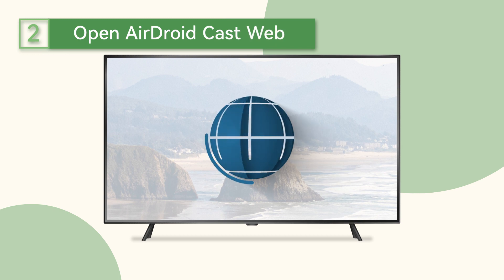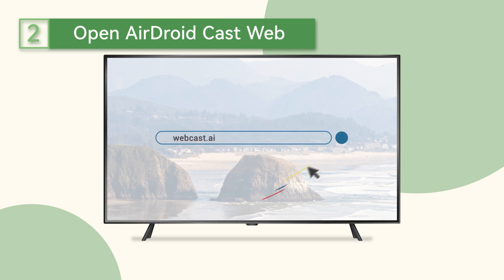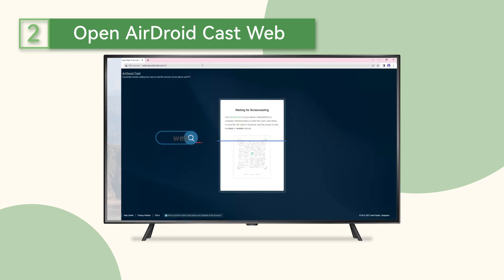Next, open a web browser on your TV and enter webcast.airdroid.com into the search bar, and it will redirect to the Airdroid Cast web. You will see an interface like this.